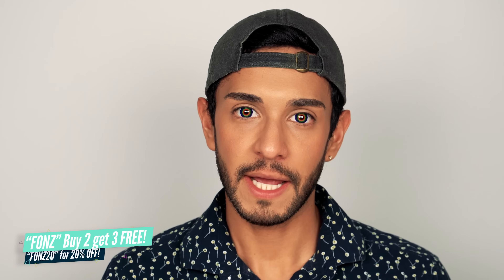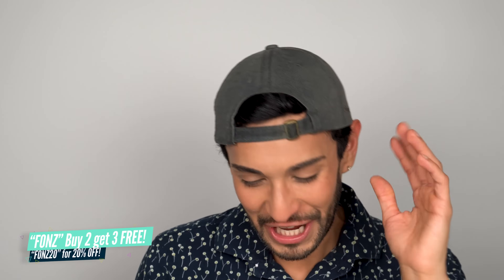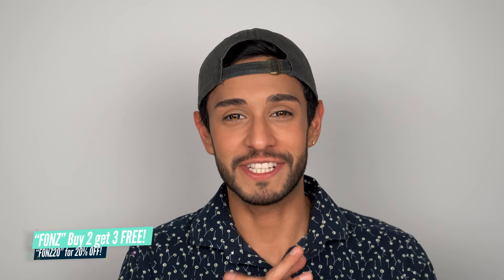Make sure to use my discount code FONZ on my iBB's website. These contact lenses are just very out there, but nonetheless, I had lots of fun reviewing them. Thank you, my iBB, for providing these contact lenses, and thank you guys for watching. Until next time.